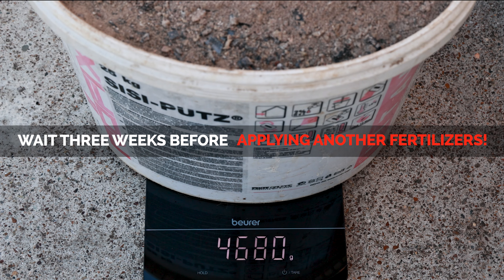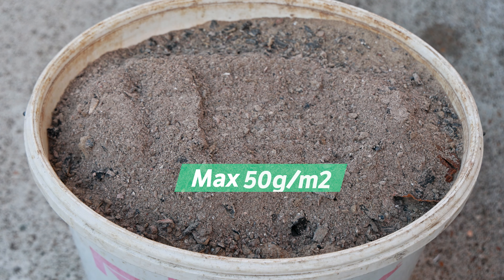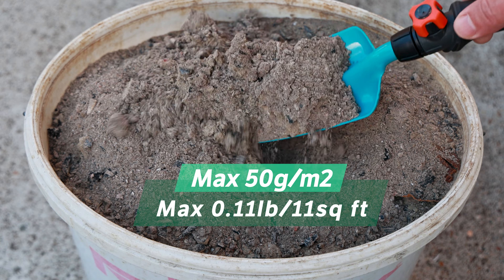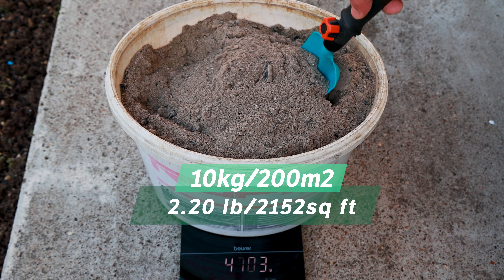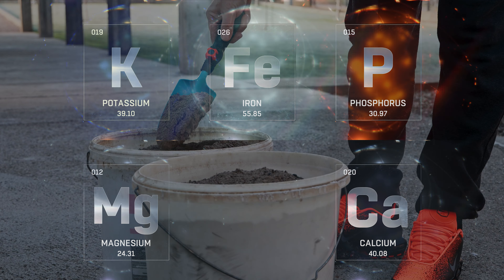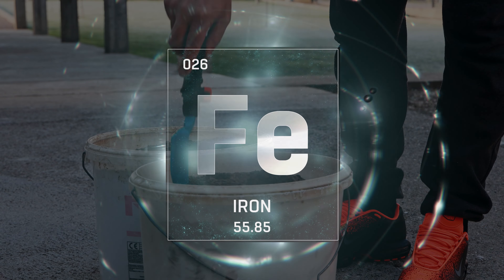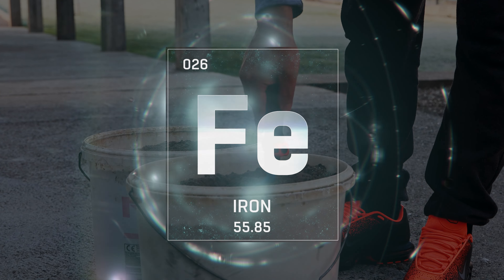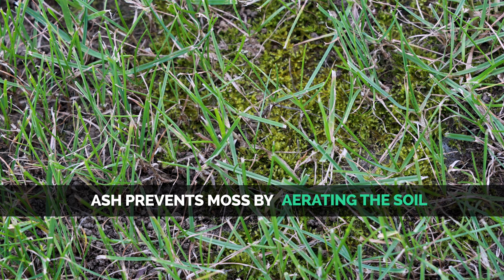How much ash can we apply on the lawn and in the garden? For lawns, no more than 50 grams per square meter is recommended. I apply about 10 kilograms of ash to 200 square meters of my lawn. Excessive sprinkling of ash can lead to an overabundance of certain elements, especially iron, which can weaken the grass. Wood ash also prevents moss on lawns and aerates the soil.